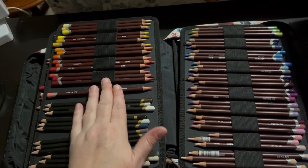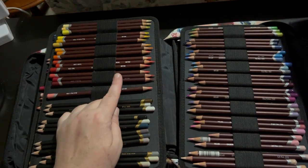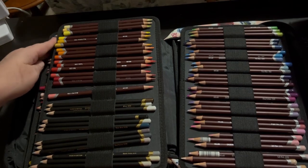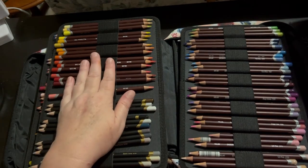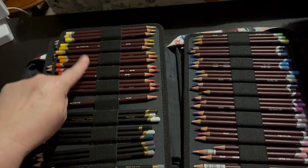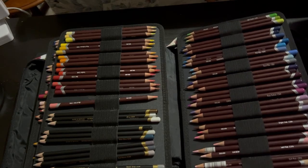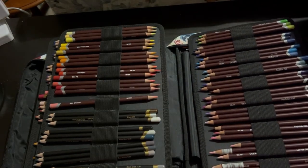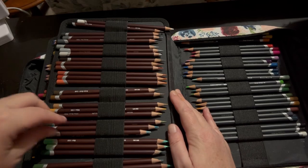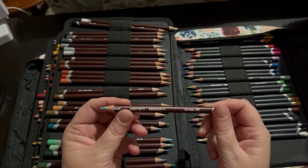These are my Derwent Colour Softs. I got the smaller set and used them for my wood slice art — I really do like them a lot, so I decided to get the bigger set. These are a wax-based pencil, can be slightly dusty, and they are cheaper than your Chromaflows. I really, really like these pencils. This is all the colour range here, and this is one of my favourite colours in the set — the grey-green. I love this pencil.